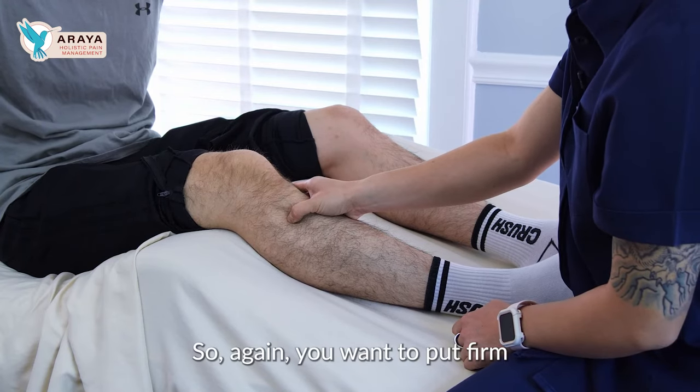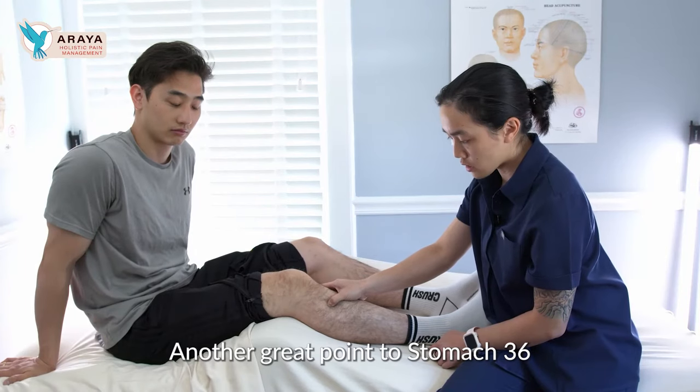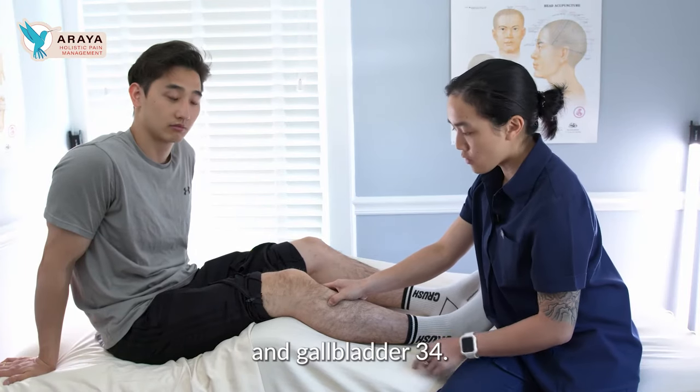You want to put firm pressure in this area. Another great point alongside Stomach 36 is Gallbladder 34.